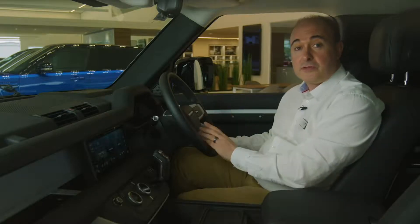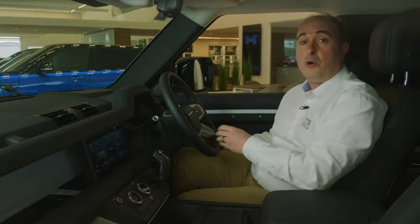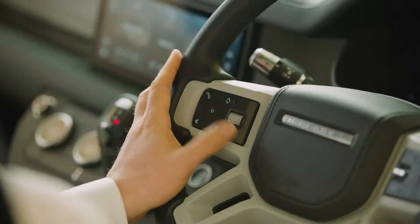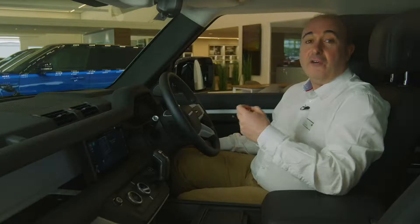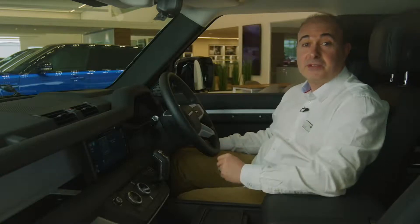The phone icon will answer a call or start the process to dial a contact on the connected phone, or whilst in a call will end it. A quick press on the voice control button will allow you to use voice commands. Wait for the chime and then say, for example, 'call home.' A full list of the available commands can be accessed on the main infotainment screen.